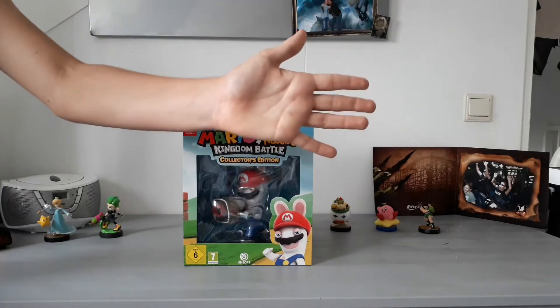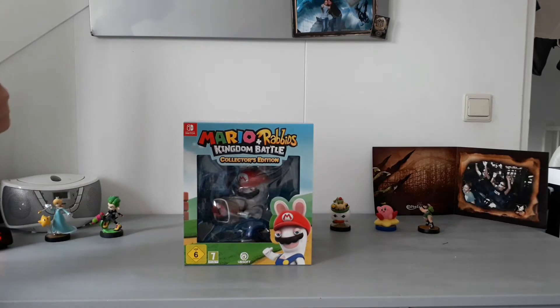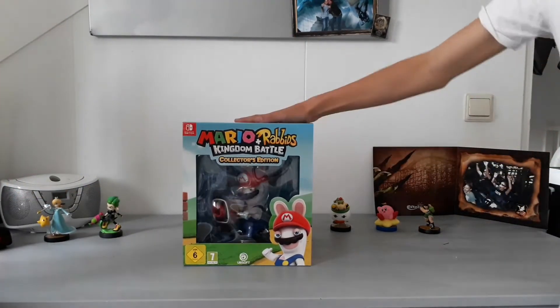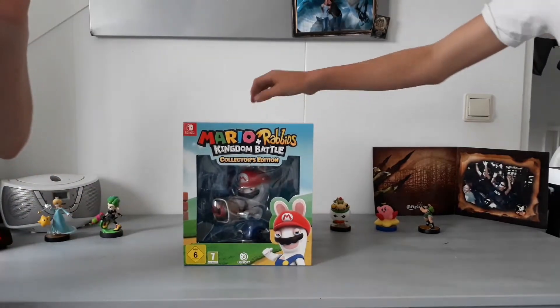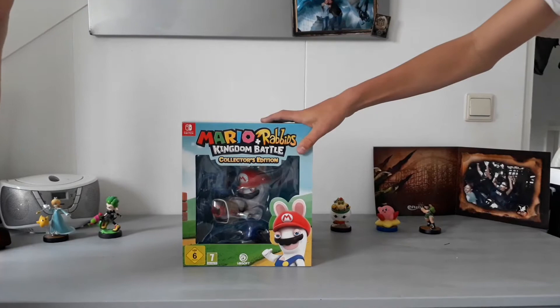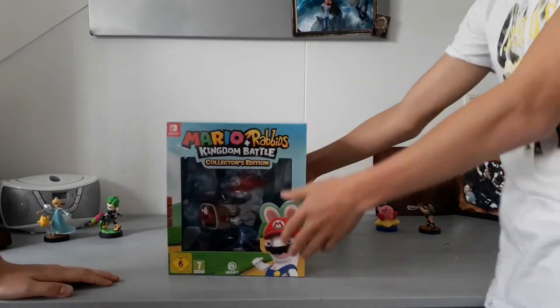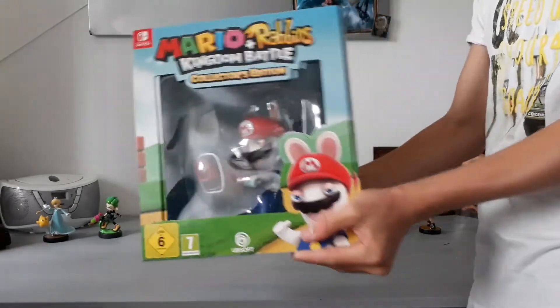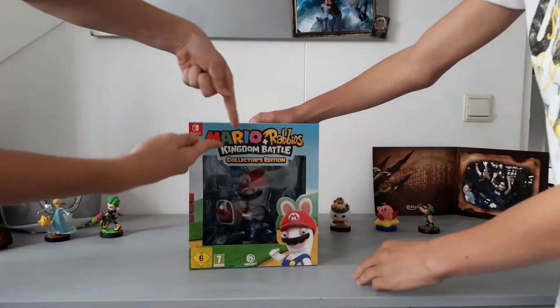Hey everybody! Welcome to a new video of your favorite Dutch gamers, the Brabant Gamers, and today we're doing our first unboxing video. I'm Odin with Joey. And today we're gonna unbox this box of goodness, also known as Mario Plus Rabbids Kingdom Battle Collector's Edition!